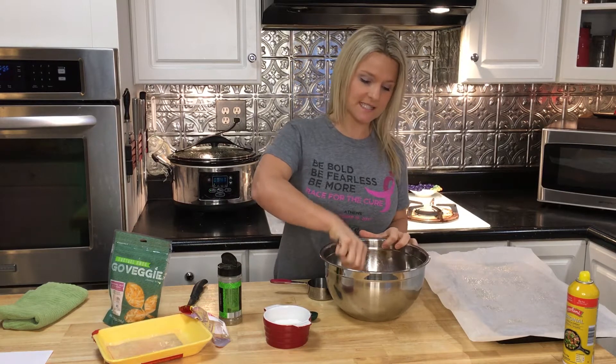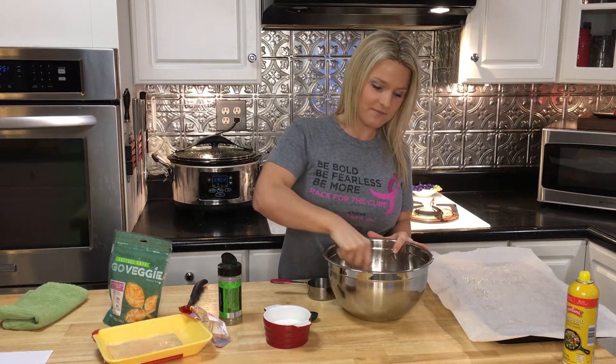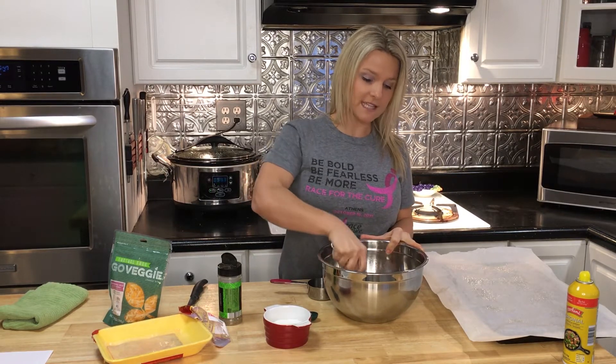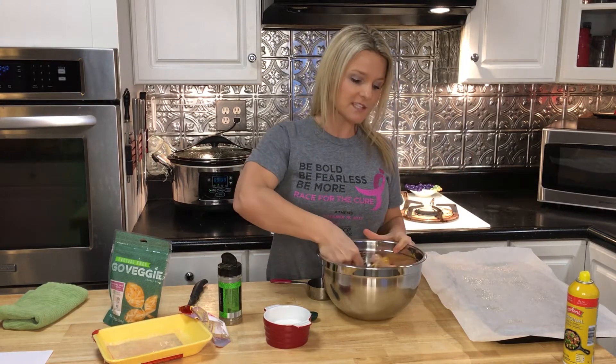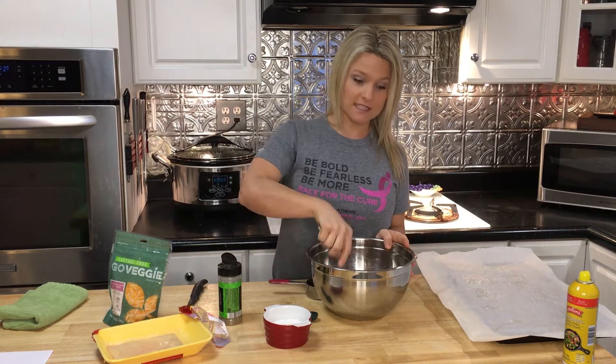You're just going to want to mix this together until all the ingredients get nice and combined. I also have a baking sheet over here lined with parchment paper because I love easy cleanup, and I've got it lightly sprayed with non-stick cooking spray.